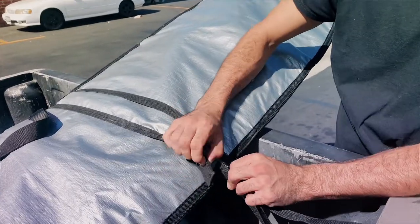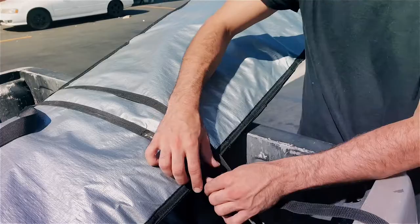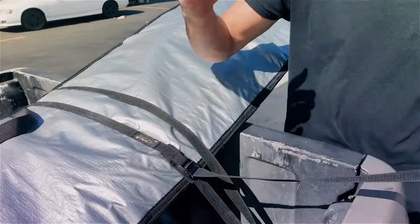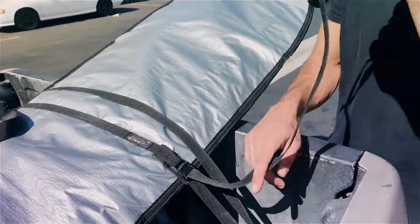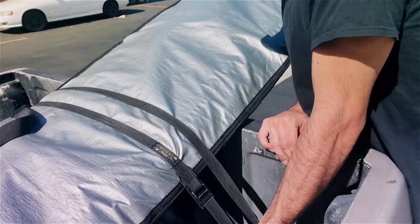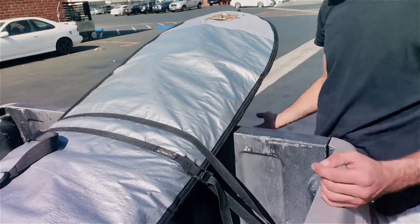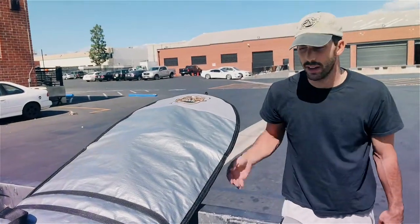Now we have this neoprene padded strap here for a reason. You're going to place it ideally right on the rail of your board where you're going to be pulling down with pressure. You don't want to add too much pressure to the rail of your board — you could hurt it or bend it. Then you simply pull, tighten, and adjust if needed. And that's all you've got to do — that board's not going anywhere.